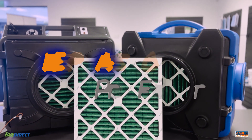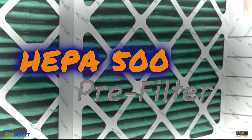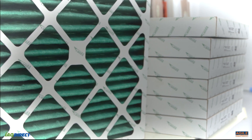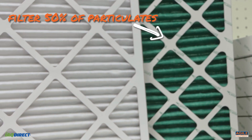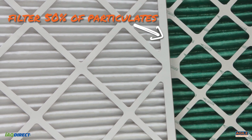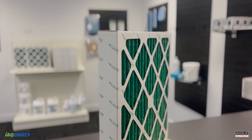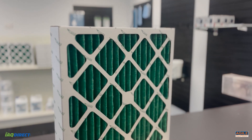Meet the air scrubber pre-filter for the HEPA 500, available now at agileequipment.com.au. Paired with the HEPA 500 unit, this powerful pre-filter filters 50% of particulates in the 0.3 to 10 micron range, and it acts as a fast, strong mitigator in the air quality control process.